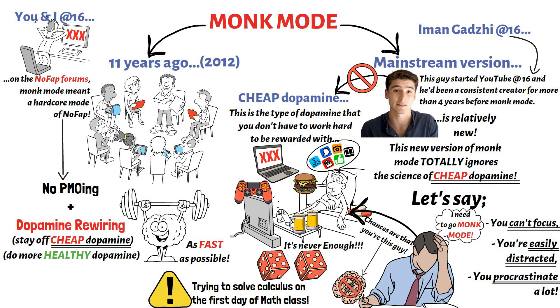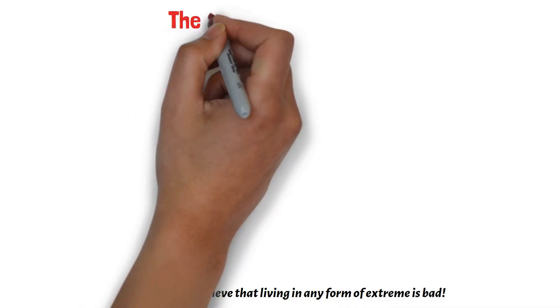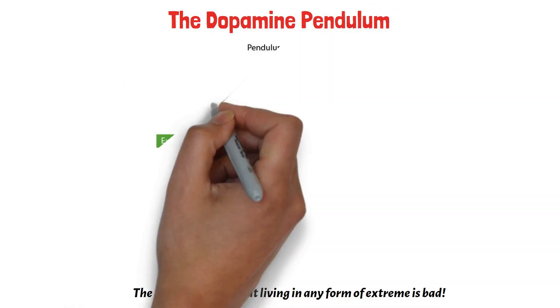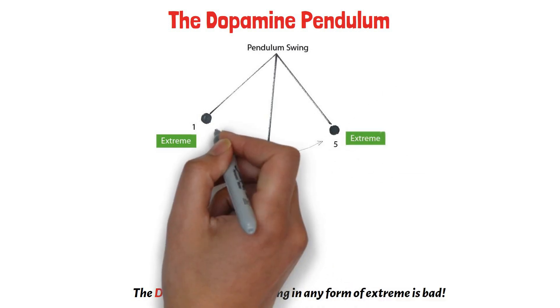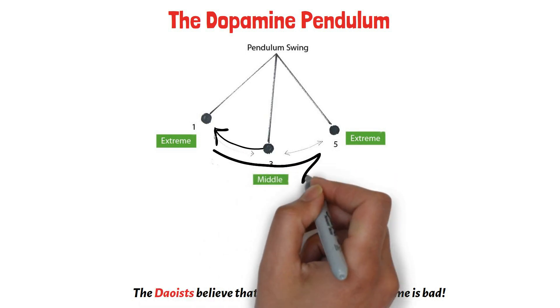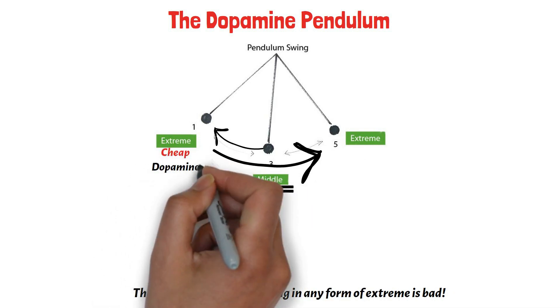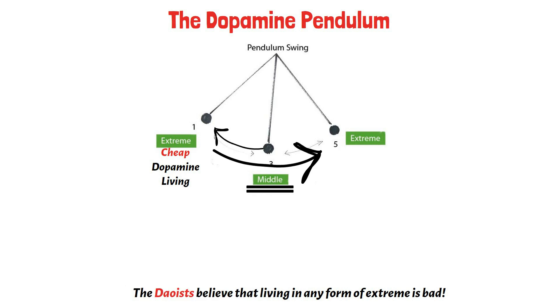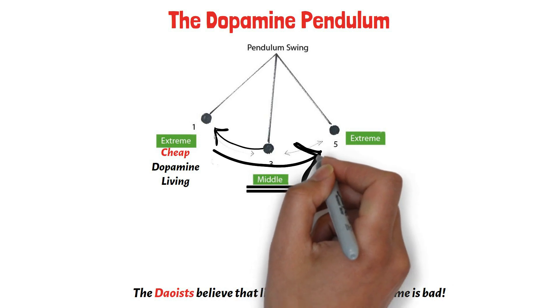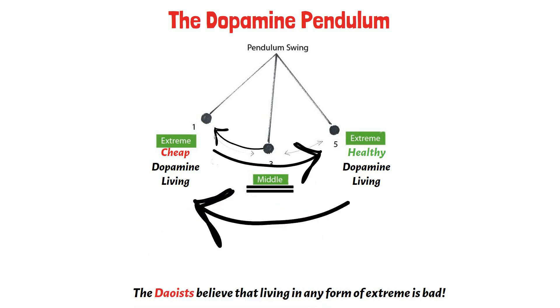And this brings me to the dark side of monk mode you've never been told before: the dopamine pendulum. The Taoists believe that living in any form of extreme is bad. Too much of anything is definitely not good for you. And when it comes to dopamine, this is 100% true. Think of a pendulum that swings far to one extreme. If no external force acts on this pendulum, by the law of the physical universe, this pendulum will swing to the other extreme in an attempt to balance itself out. If you've been living in one extreme of excessively consuming cheap dopamine for years, deciding to stop abruptly, even for a week, is you swinging the dopamine pendulum to another extreme. And you can be rest assured that the dopamine pendulum will swing back to the other extreme after the week is up.